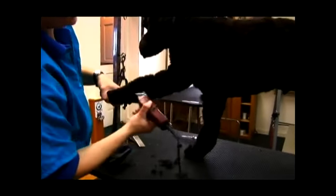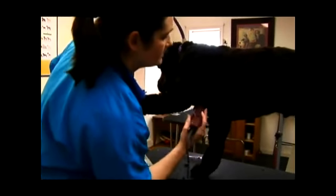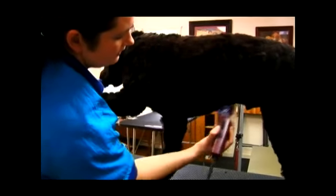Down the legs. The nice thing about a clipper comb is you can pick whatever length you want, and as long as you don't have any tangles or knots in your dog's coat, you can just run this over your dog everywhere.